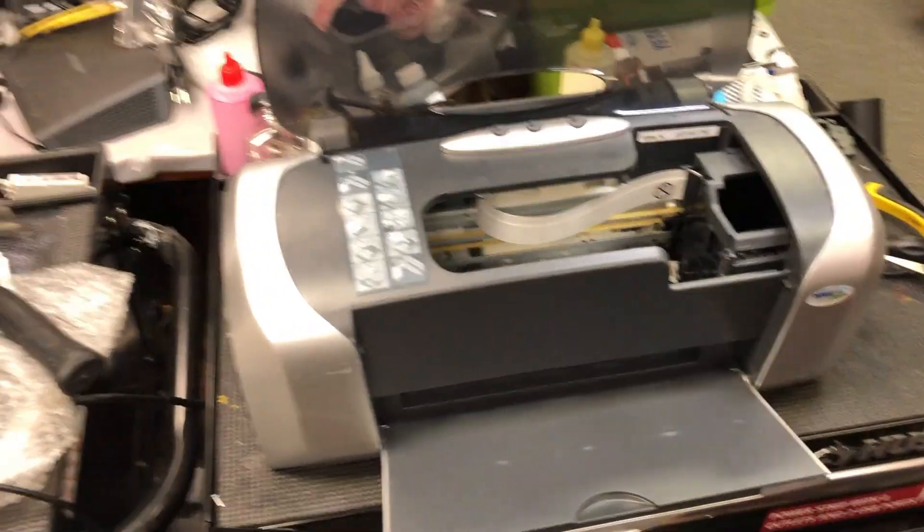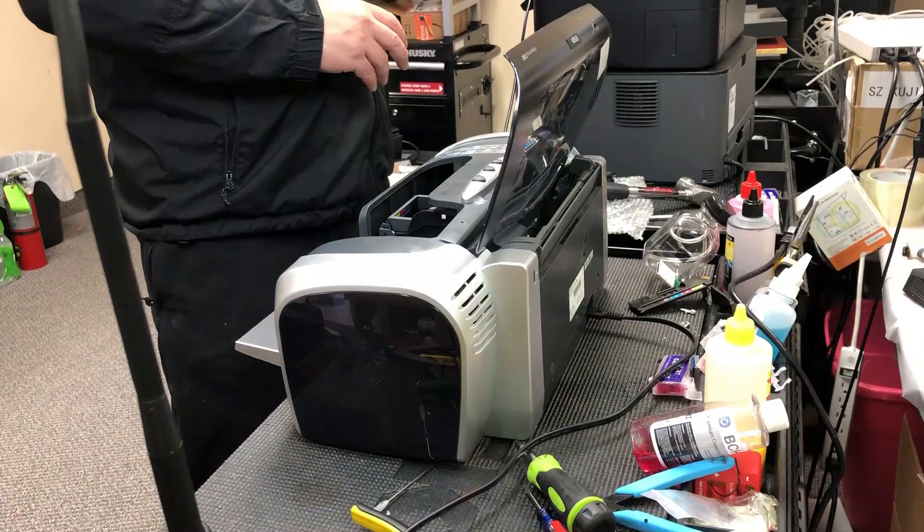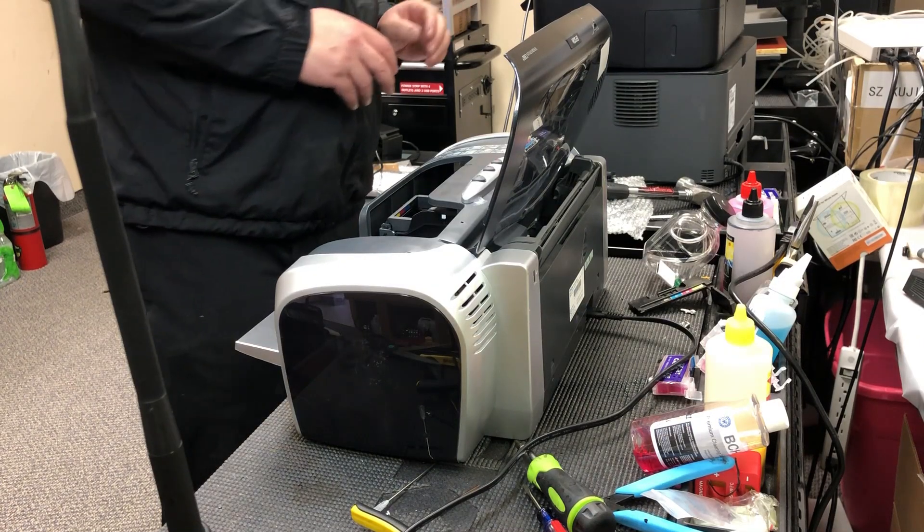Hey guys, it's Kevin. Today we're going to work on the Epson C88 Plus again. It's a pretty clean printer.